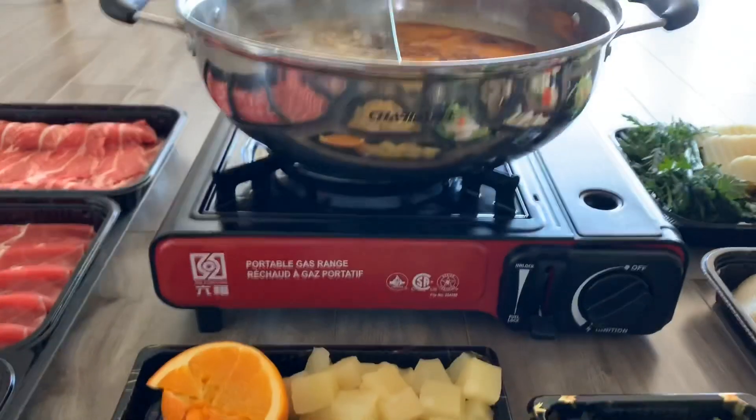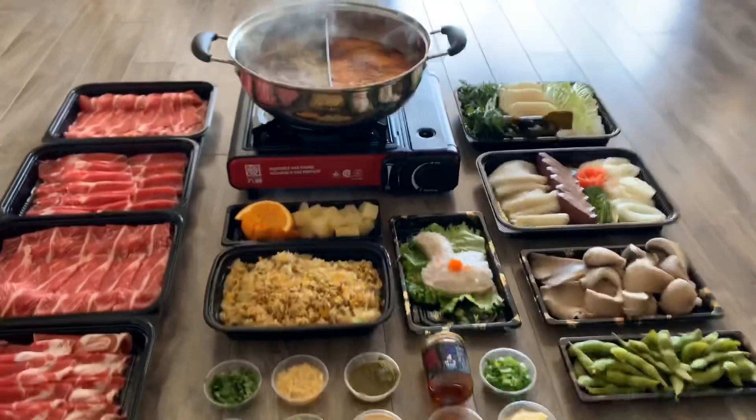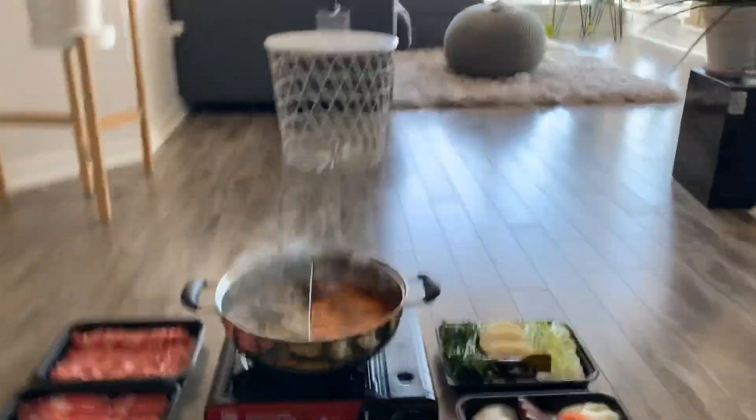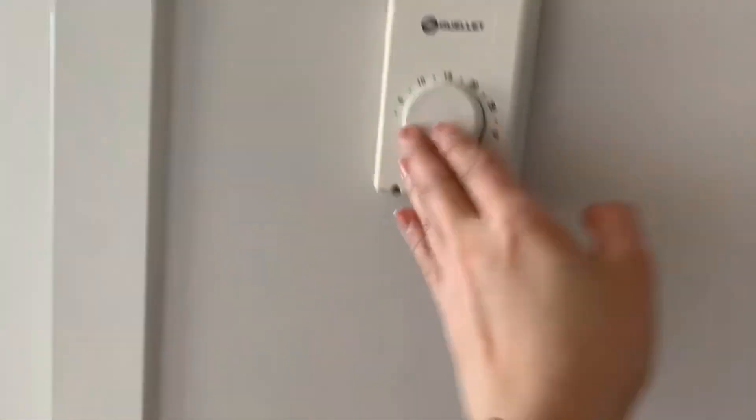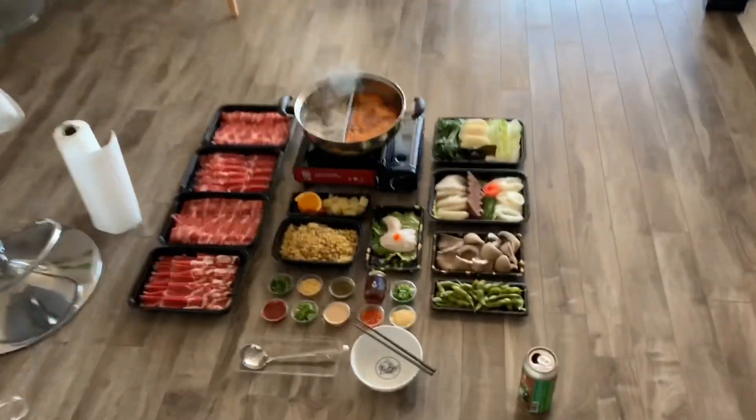That started boiling real quick, let's turn it down — the rest of my dinner guests aren't here yet. Note: if you have a small apartment like I do, maybe turn down the heat because you're going to make everything super steamy. Also a great way to heat up your apartment for cheap.